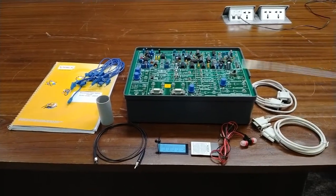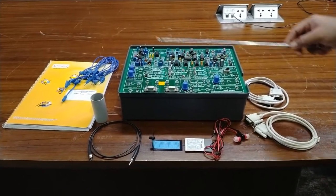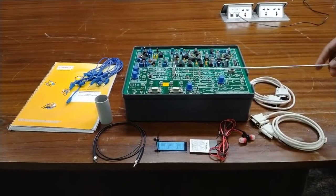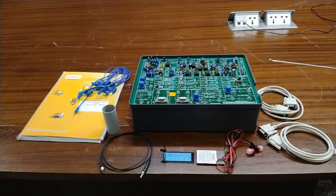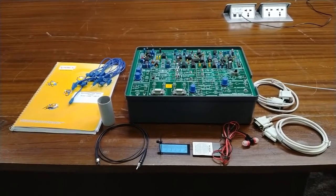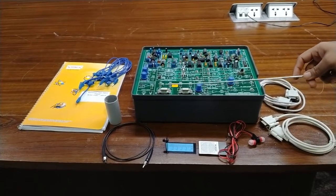In this trainer kit there are different components installed. I will explain the different blocks of the transmitter, receiver, and modulation and demodulation sectors one by one. But before that, I will explain the accessories provided with this kit. There are two RS232 nine-pin D-type communication interface cables, which can be connected with the two RS232 transceivers.